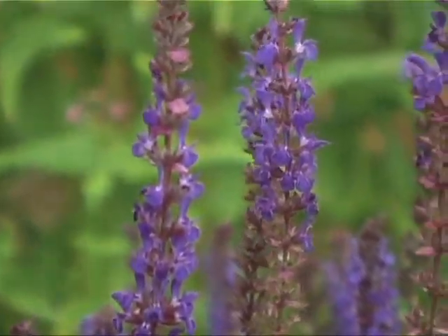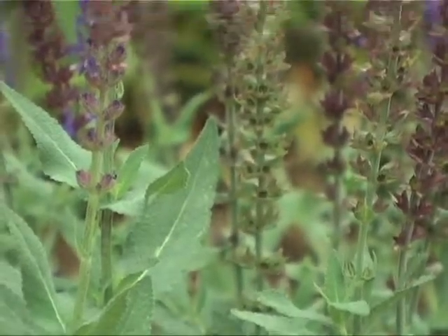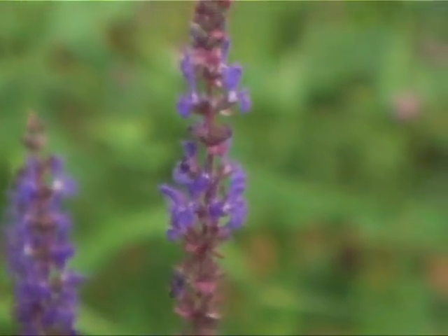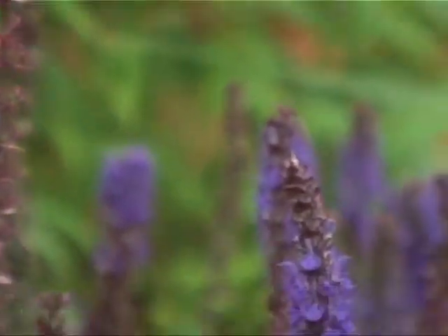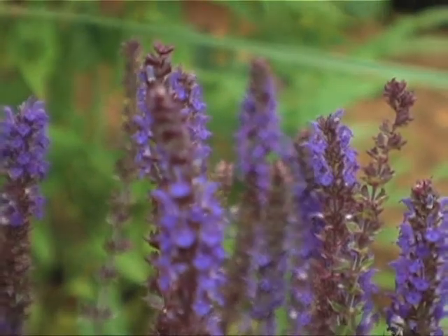It flowers for a long period of time. These are some of the earlier ones — many of the other salvias are not even in flower yet, but this one is good. It'll flower at that height, which is no more than a couple of feet at best, and there are many choices in this group of plants from which to grow.